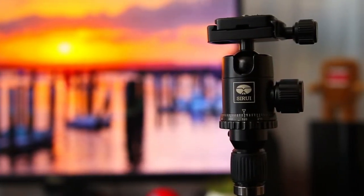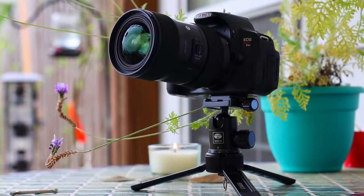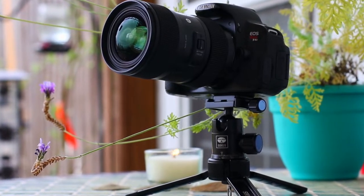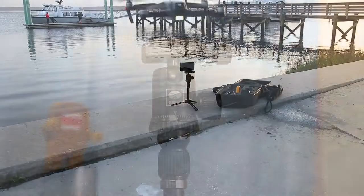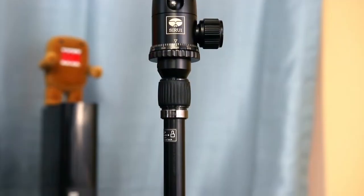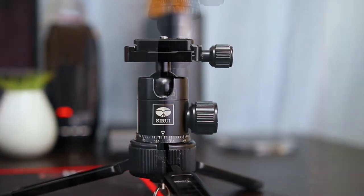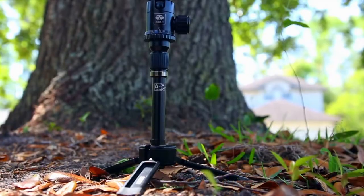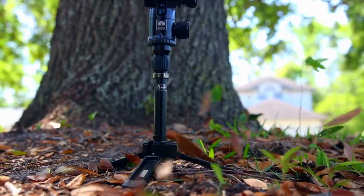Other than that, it is a fantastic piece of gear. The Seri Mini Tripod has been part of my mobile photography kit for over six months. In that time, it's not only met my expectations, it has exceeded them in so many ways. If you're in the market for a small, portable tripod, then I highly recommend that you give the Seri Mini Tripod a look. Thank you for watching, and if you like this video, feel free to give me a thumbs up, don't forget to subscribe, and I'll see you in the next one.